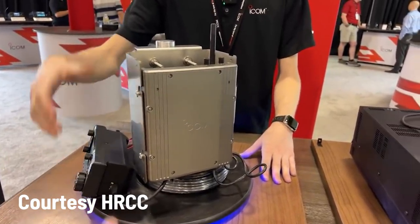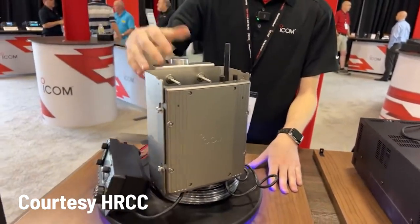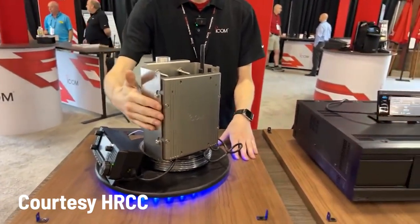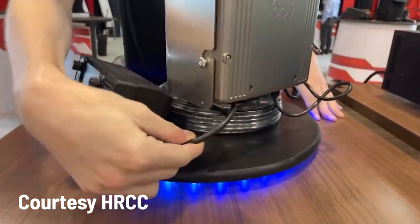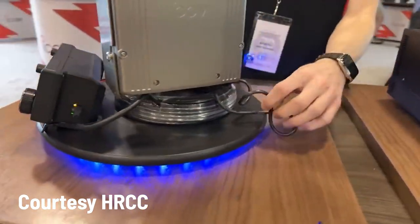Many of you have heard about the ICOM SHF project. It was shown off at the Dayton Hamvention a couple of weekends ago. Here's some footage from that weekend - I'd like to thank Josh from Ham Radio Crash Course for this footage. It was shown off at the ICOM stand for the first time.